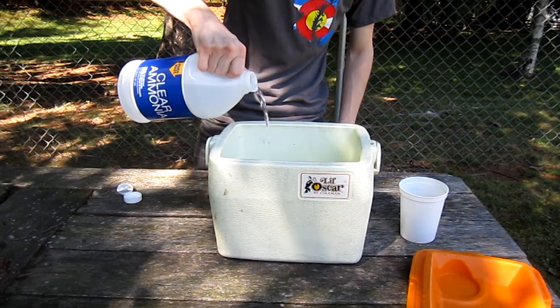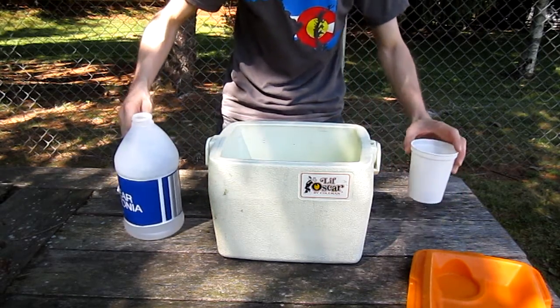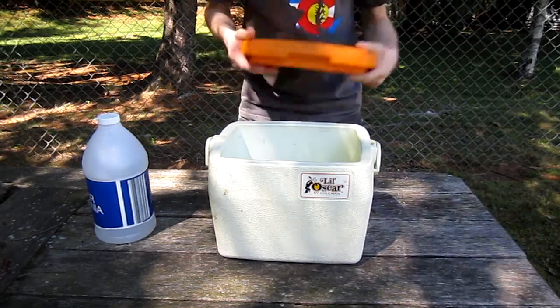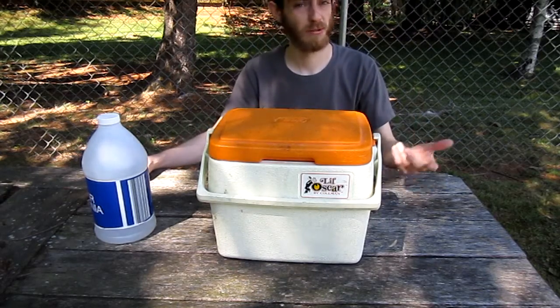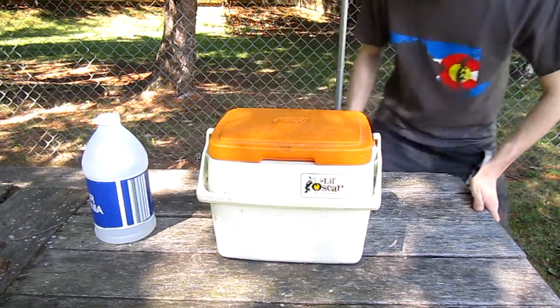It says you actually shouldn't need too much, but the more that you pour in there, the more vapors you're going to get and the more it will tarnish. So I've got my cup in there with all the brass parts. I'm going to put the lid on and we're just going to let this sit for a few hours. I'll come back in a couple hours, check on it, and see how it goes.